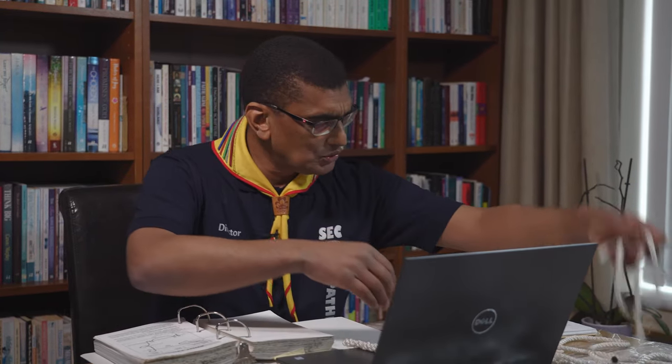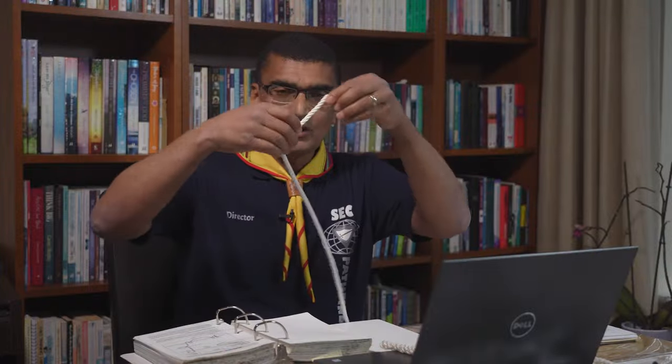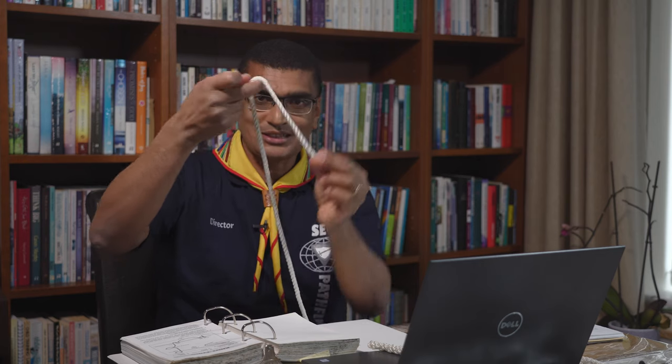The first term is a bight — B-I-G-H-T. I know you're hungry, but that doesn't mean that kind of bite! A bight is basically the curved section of a rope. When you curve a piece of rope like that, it's the bight. So that's the bight.